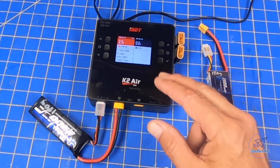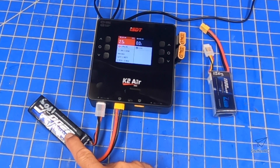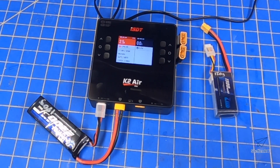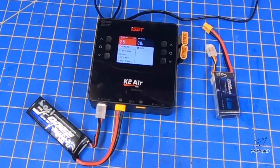I know some people that will double that — they'll do 5 amps on one of these 2200 batteries. I don't do that. I think it's hard on the batteries and creates issues if the battery's failing, so on and so forth. I'm pretty gentle with my batteries.